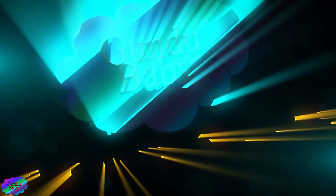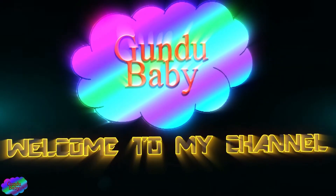Hi friends, I am your host. Let's see what your new product is. They are released in the market. Let's see what it is.